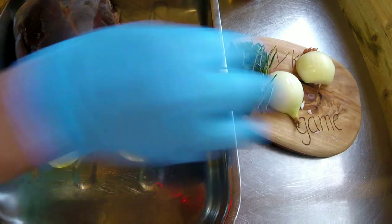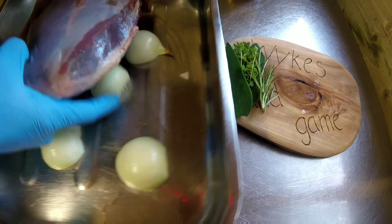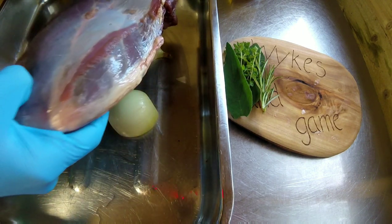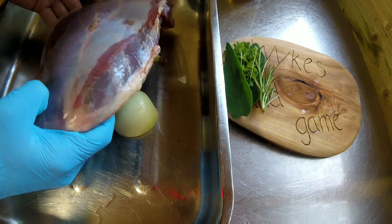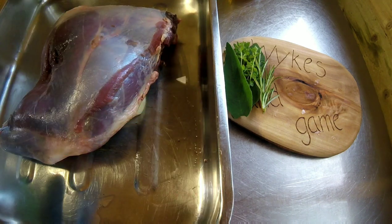First, let's get the onions on the board and place the muntjac haunch on top. This keeps the meat off the bottom so the heat can circulate — it's a really quick and easy one for your roast dinner.